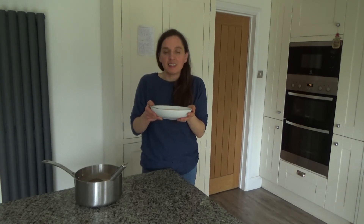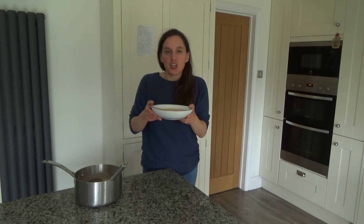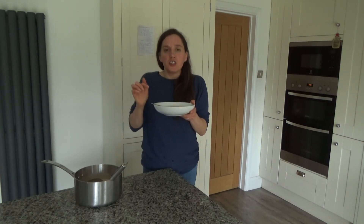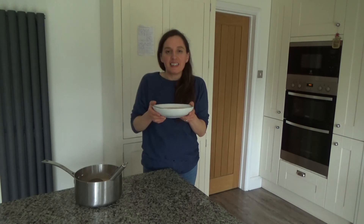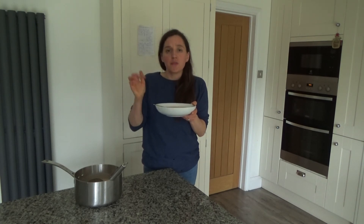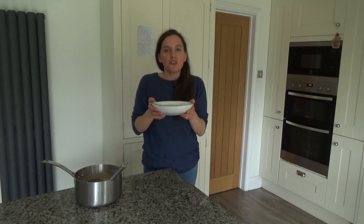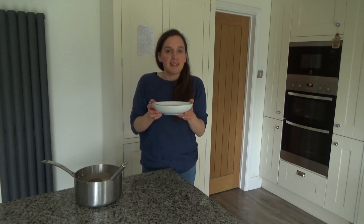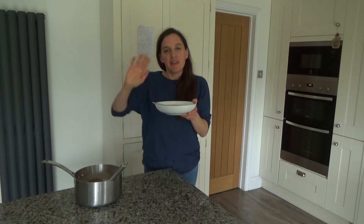That's how you make my yummy crab bisque soup, and I will link the recipe in the description box below. I'm going to be serving this with some chickpea flour wraps — I'll link that recipe below too. My husband and son will be having it with cheesy toast. Both ways are really delicious and it's also a lovely soup to have on its own. Thank you so much for watching, please give me a thumbs up if you enjoyed this video, leave any comments below, and don't forget to hit that subscribe button. See you all soon, bye!